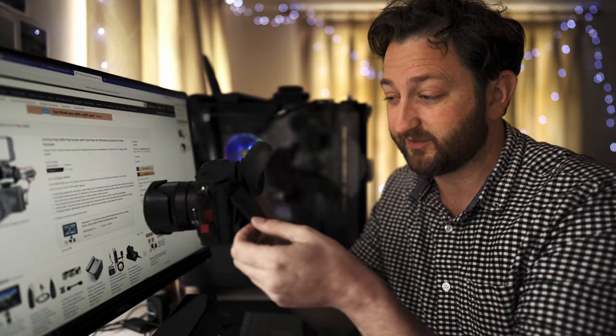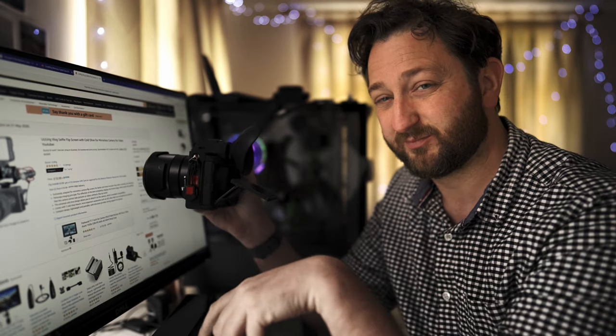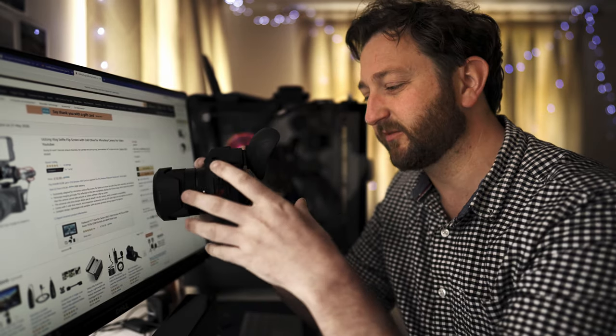My only negative about it is that if you want to view the screen, it gets in the way. I have to pull it out a bit. It's a small negative, but I'm happy to live with that.